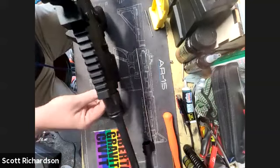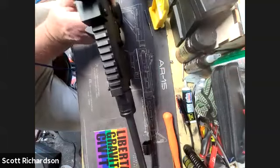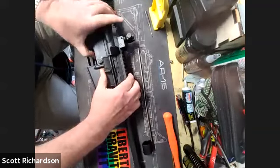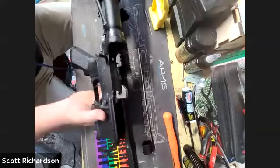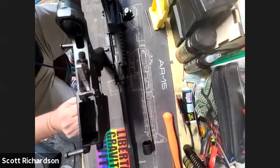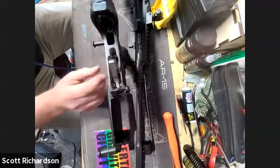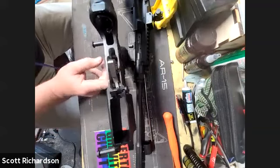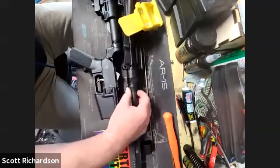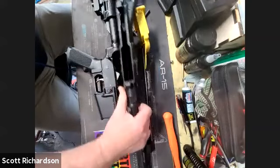To break one of these down, you just have these two takedown pins, front and rear — they slide right out. This comes right apart. Here's my lower receiver. You can see down in here — here's your trigger group. This is the hammer. When you pull the trigger, there's a little sear down here that lets go, the springs flip this forward, and that smacks the back of the bolt carrier.